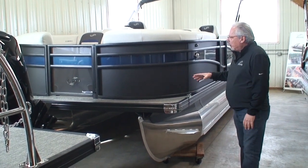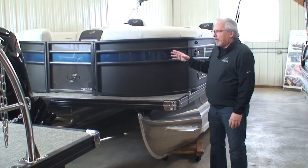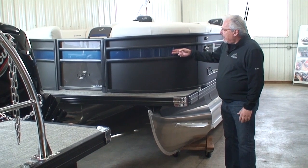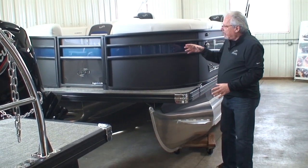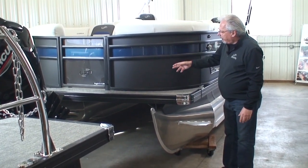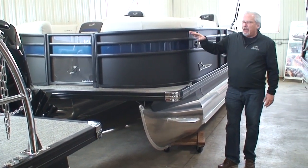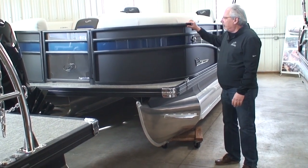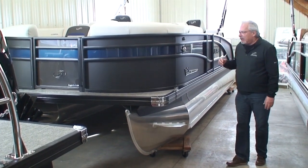One of the first things you'll notice is this is a two-tone boat. The Corsa comes standard as a monotone; the option is to upgrade to a second tone, and you can flip-flop the colors any way you want. This one is matte black with blue and matte black on top. We also did the blackout package — the rails are anodized black, the rub rail is black, the skirting is black, and the bimini top frame is black.